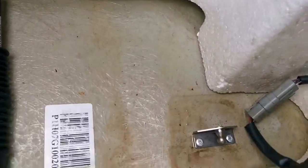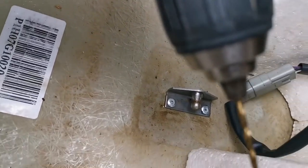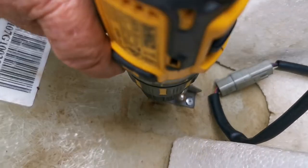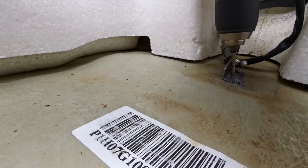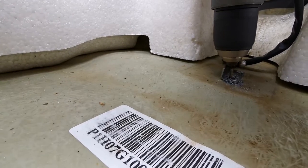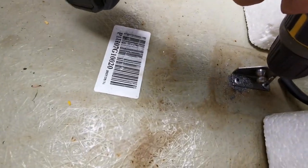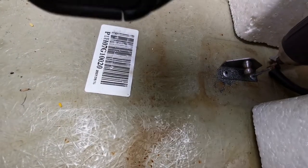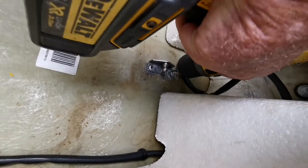We're going to remove the mounting bracket from its original position. I'm using a 3mm drill bit and we'll proceed to drilling out the rivets. I'll go through there and drop the front one through there as well.